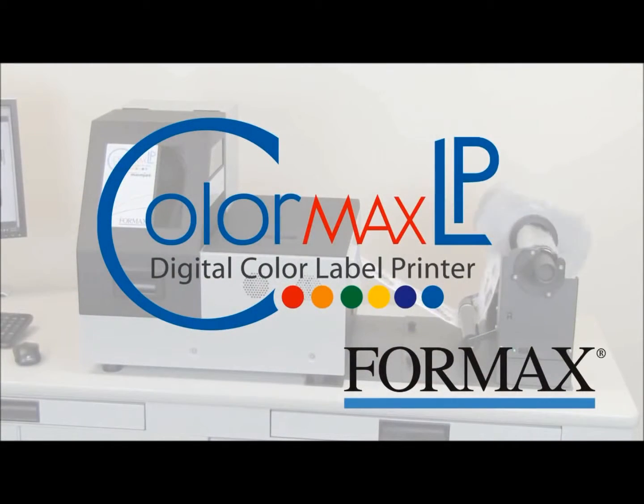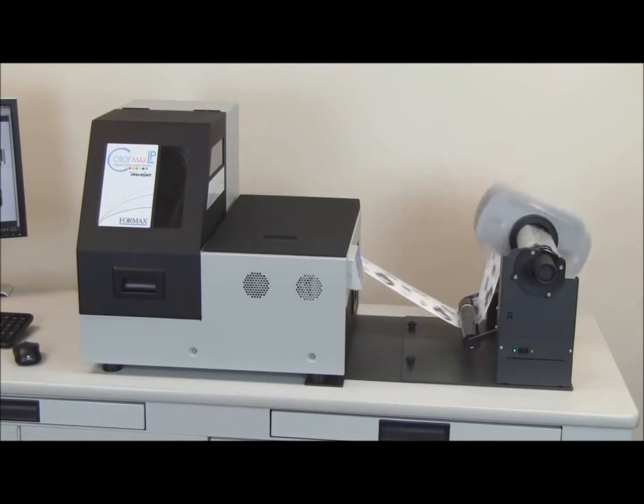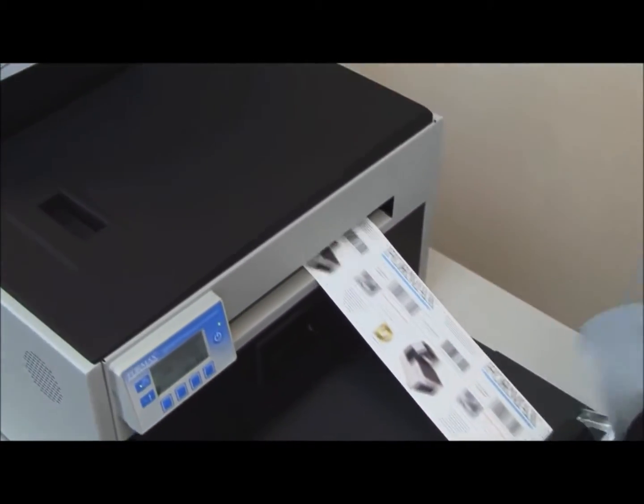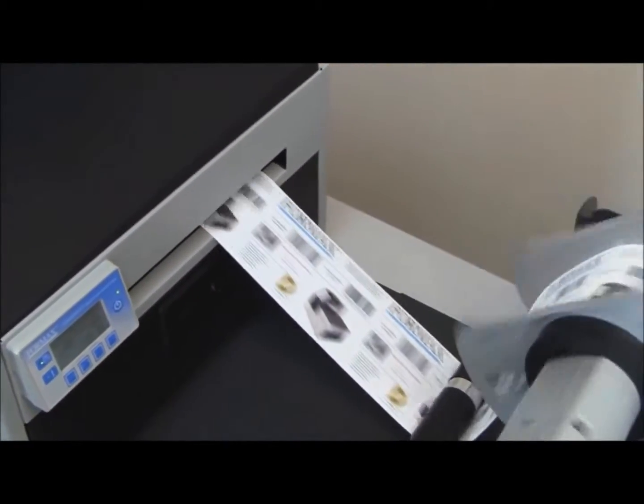The Formax ColorMax LP Digital Color Label Printer. If you're looking for a high-quality, low-cost solution for printing full-color labels, look no farther than the ColorMax LP Digital Color Label Printer.